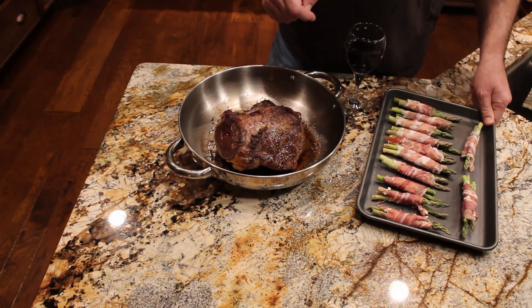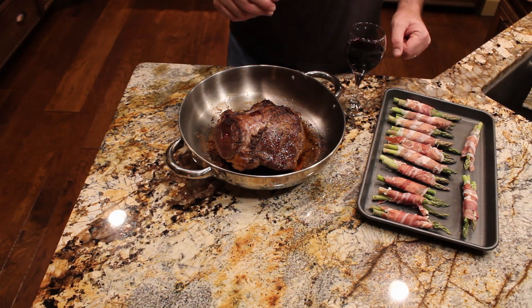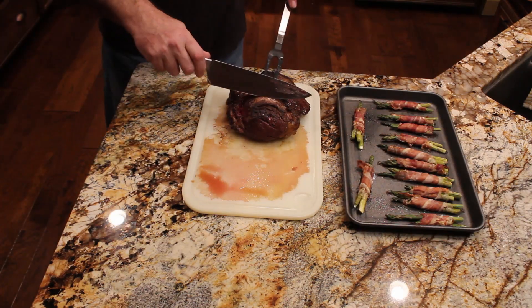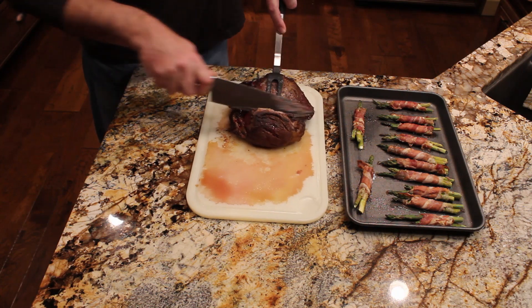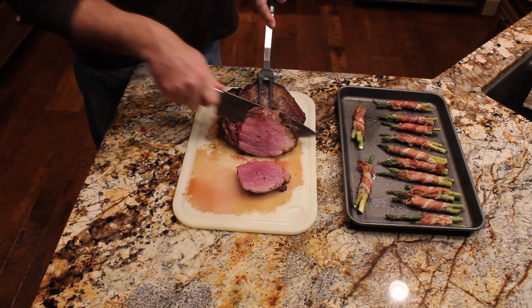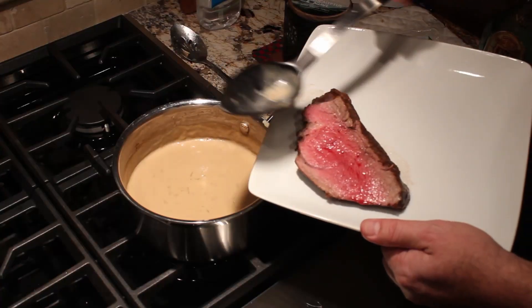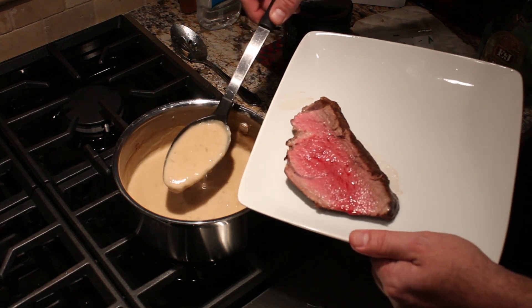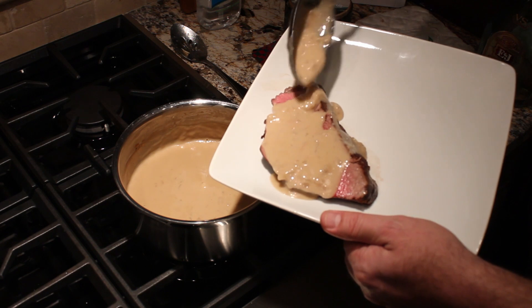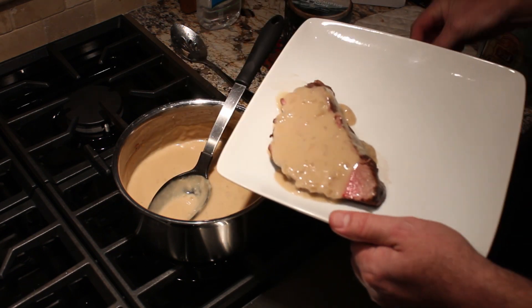This might look familiar if you've been following along — we're going to do some bread with it as well. While our asparagus is cooking we're also going to start warming our cognac sauce that we made last night. The roast we're just going to slice into about half-inch slices and it should be a nice medium rare to rare. Wow. To serve, it's one slice of that tenderloin with the cognac sauce we made last night — just reheated — poured over the top, then we garnish with some fresh chives.